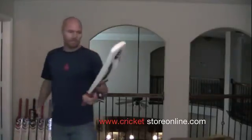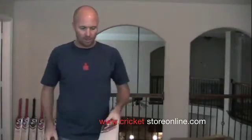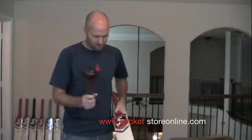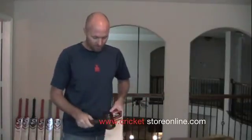I thought I'd chuck in a couple of wild cards. This is a covered super cover SG cashmere willow bat. They say it's English willow, so it must be really low-grade English willow to have it covered up so you can't see the wood, or painted over.